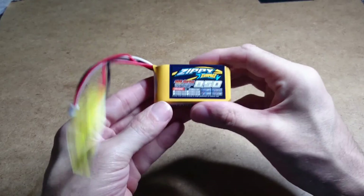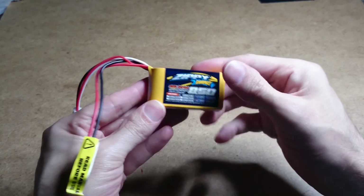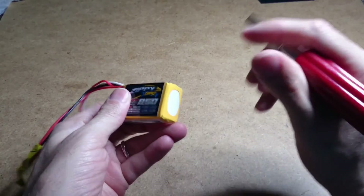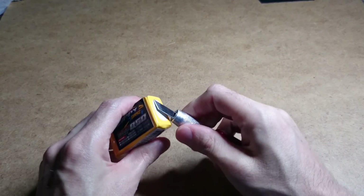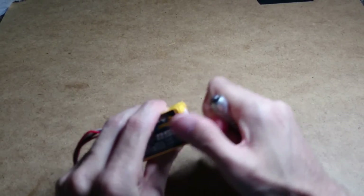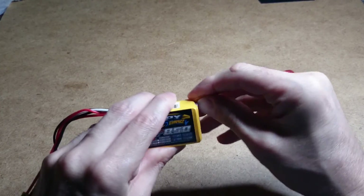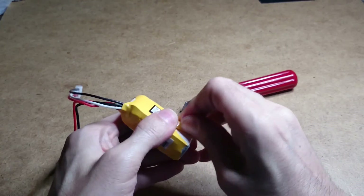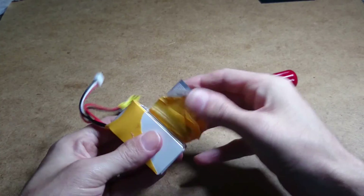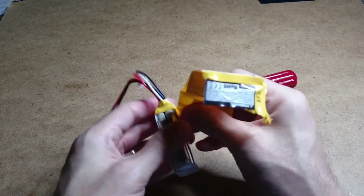I thought I'd just show you how simple and easy it really is. Get an exacto knife, start from the bottom, just make a little slice on it, and start pulling away at it — you'll see it comes off quite easily.